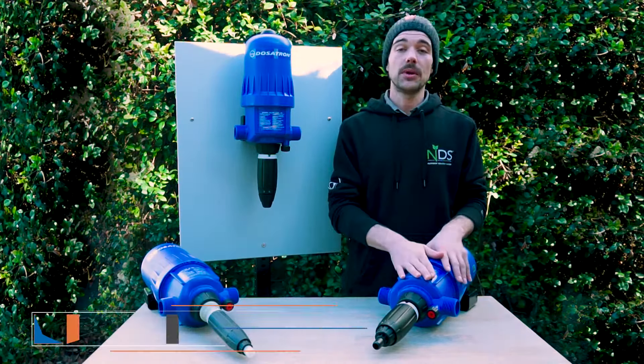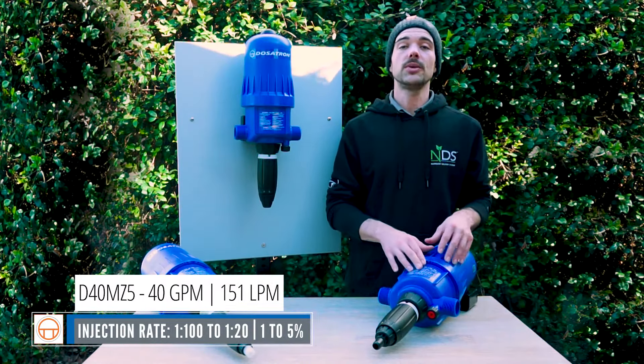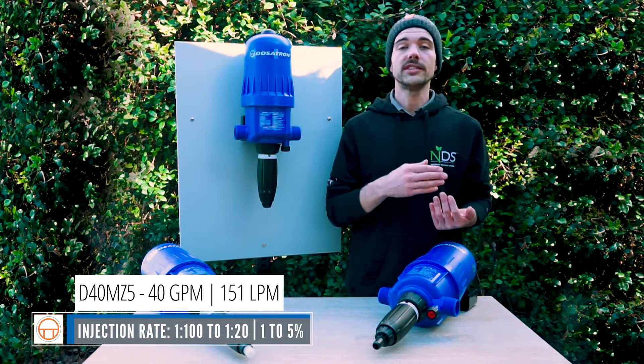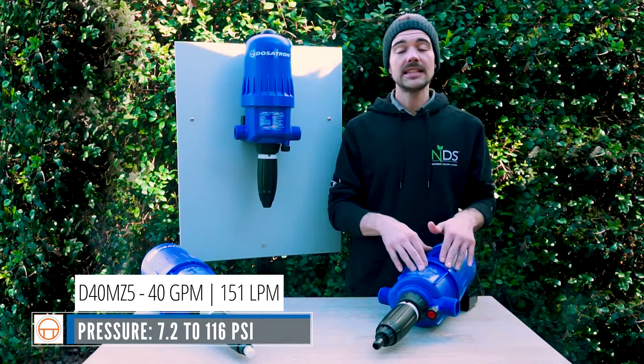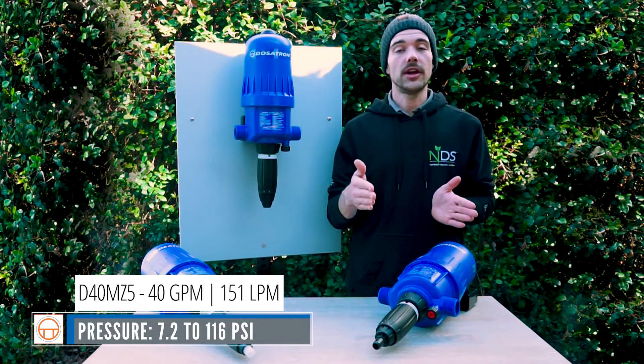The next unit we have is the D40MZ5. This unit is able to inject between 1 to 100 to 1 to 20, or 1 to 5%. It is able to handle PSI ranges from 7.2 up to 116.